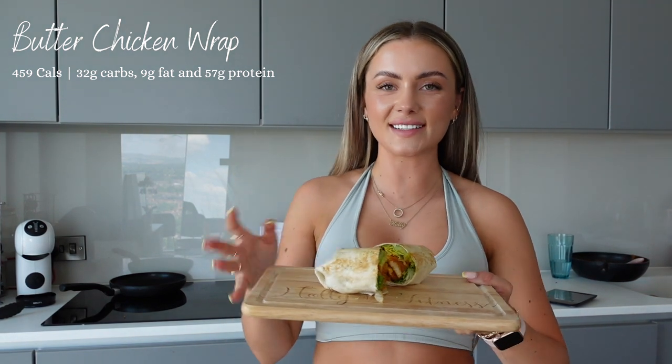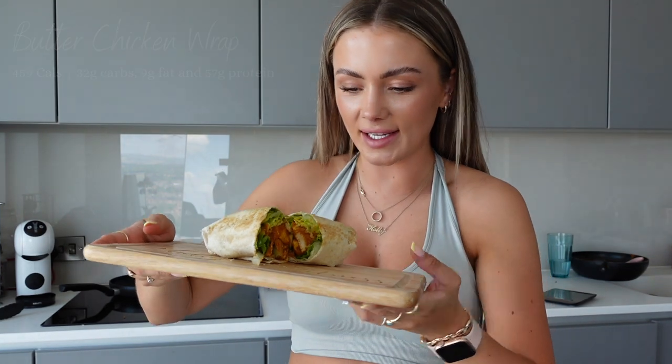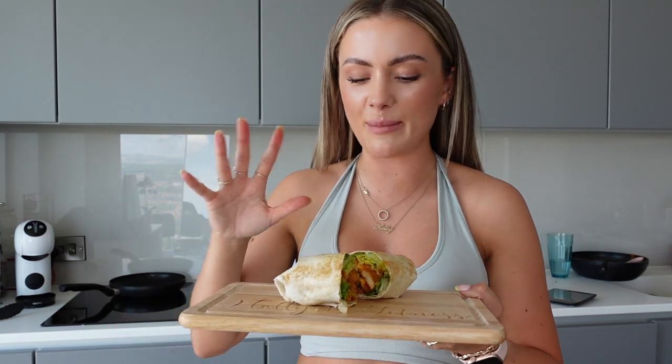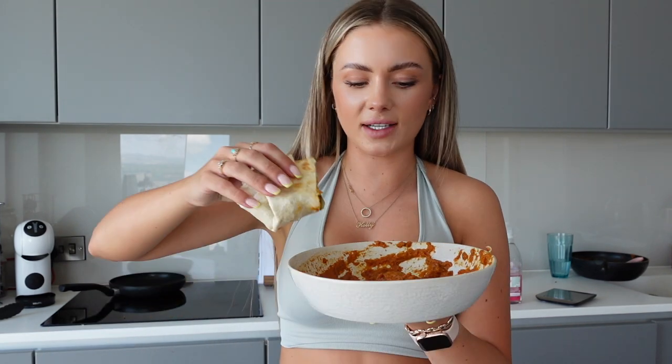I'm really happy I decided to have this one for lunch because it looks so tasty. Wrapping that wrap up was a bit of a nightmare but it's fine. I didn't put a lot of sauce in, so what you're left with when you make the wrap is extra sauce — but in my mind you can just use that as dipping sauce for your wrap. Each portion's calories are calculated, so you've got a wrap and a bit of dip with it.